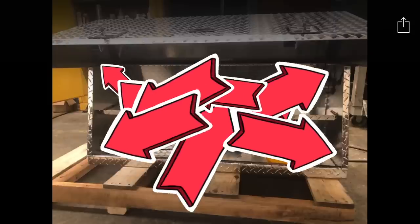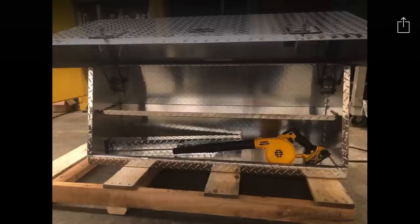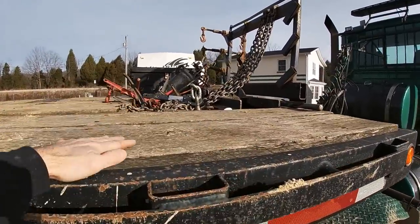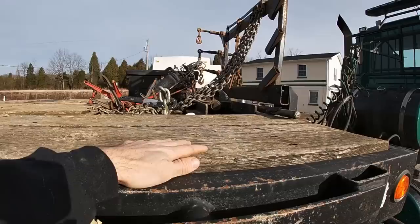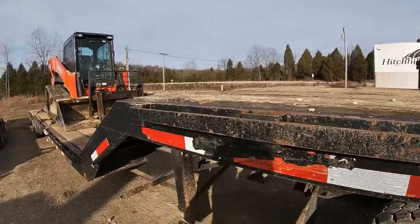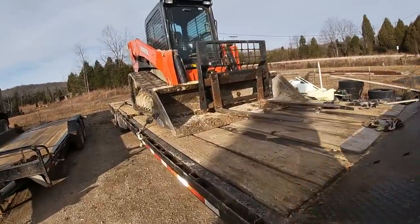We're talking top of the line technology here. This aluminum diamond plate box opens up to the top so we can access it from the ground. We're going to put the short chains in here — maybe the binders, the drill, inverter, charger — all right here for this setup. It's going to be super slick.